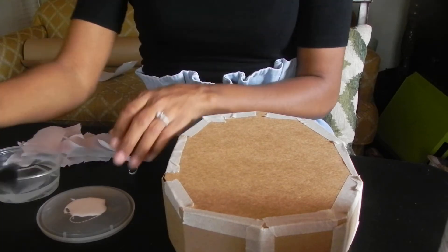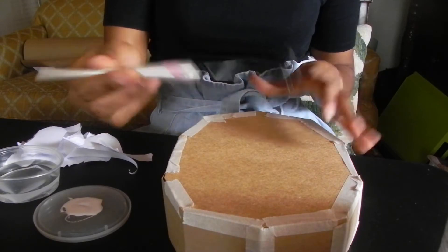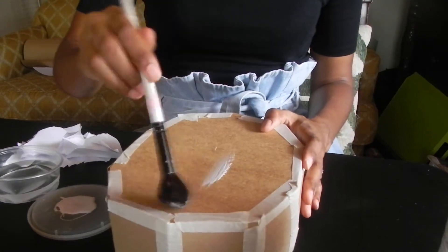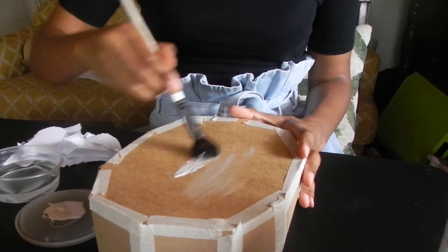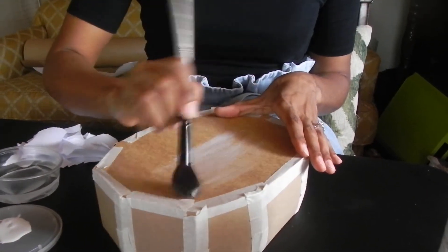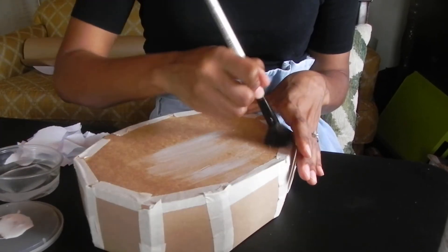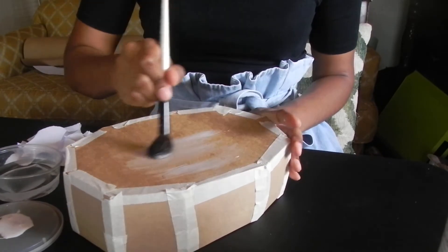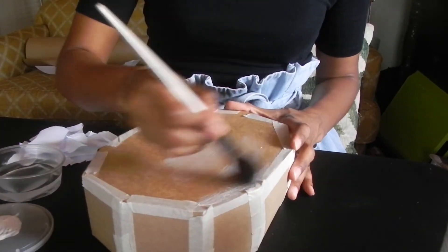I'm going to use an art brush, dip it into the glue, and paint the glue onto the cardboard. I've flipped my jewelry box upside down — don't worry about the inside, just do the outside. I'm going to glue all around.